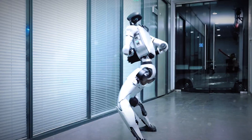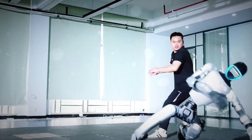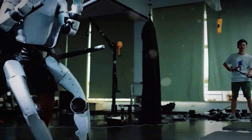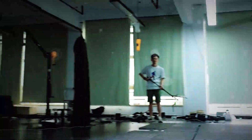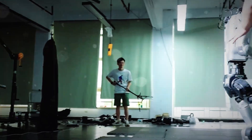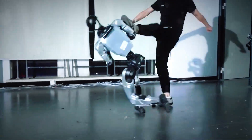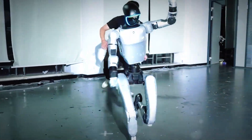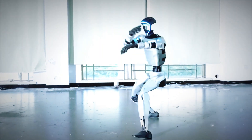But seriously, think about what this means. We've gone from clunky robots wobbling like toddlers to this — a machine throwing down kung fu moves that would make Ip Man proud. The backflip though, that's the money shot. Perfect takeoff, smooth rotation, sticks the landing like it's nothing. No wobble, no recovery delay. Just boom, full composure. That's balance control, torque precision. This is next level engineering.